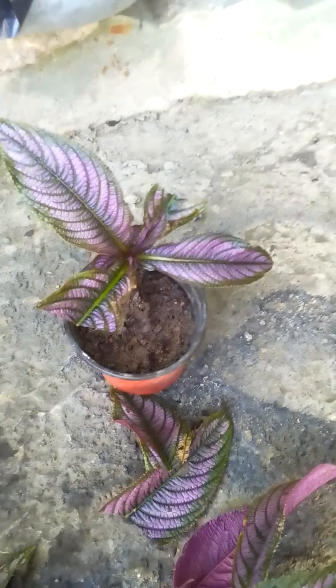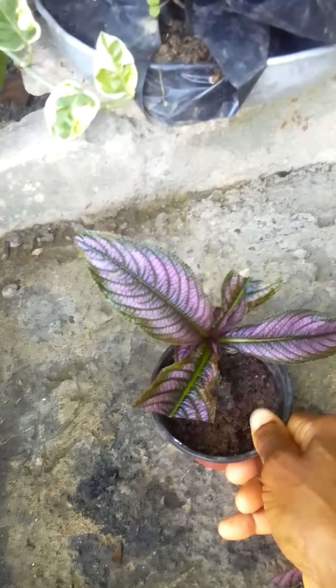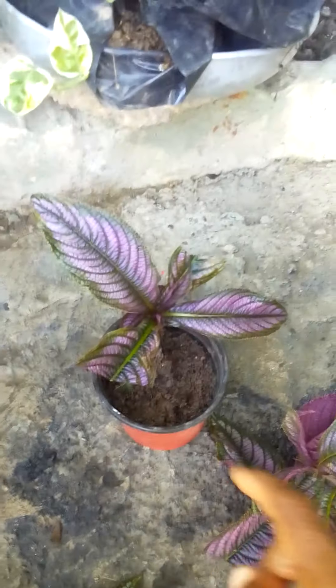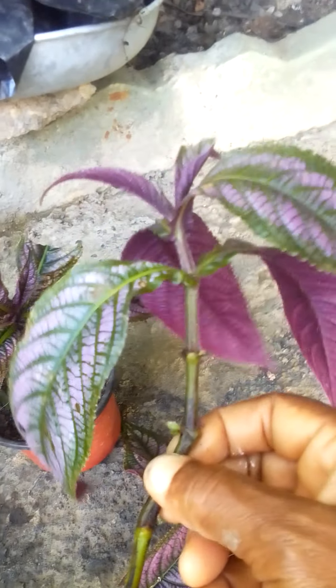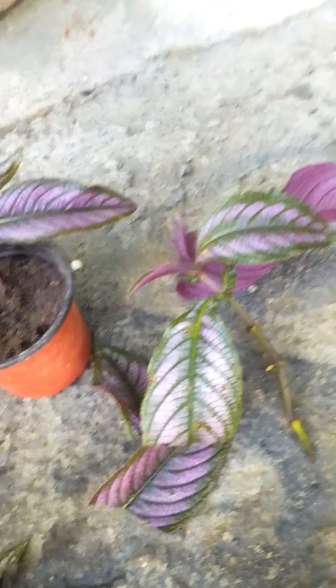Good morning guys, welcome to my channel, my name is Jade and I will be showing you how to propagate this plant. I already planted this one — what you do is take a cutting off the mother tree, and then we are going to snip right here with the scissors.